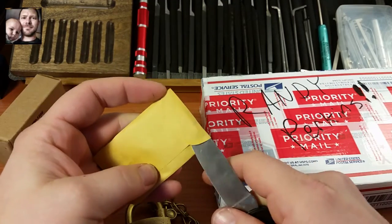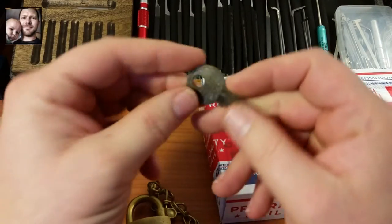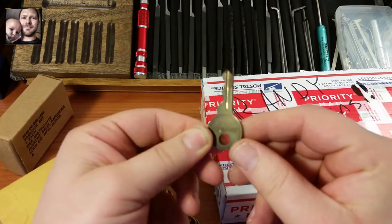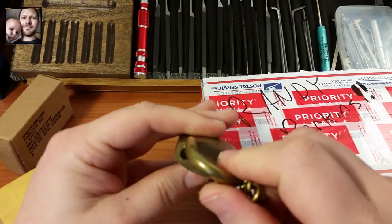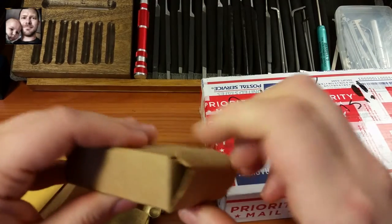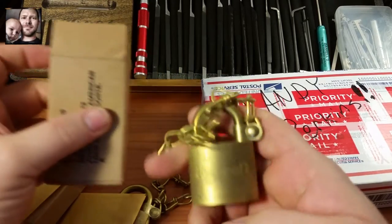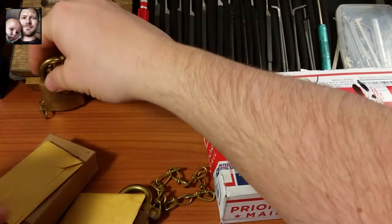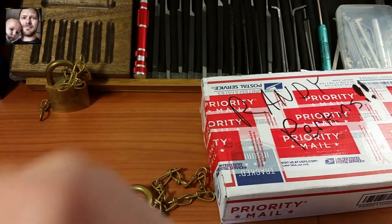You can see it has the old round style key, and it works just like a brand new lock — fantastic! These are great and I got two of them. These are definitely going in my collection, and here's the other one. Very awesome little locks, those are definitely going in my collection.